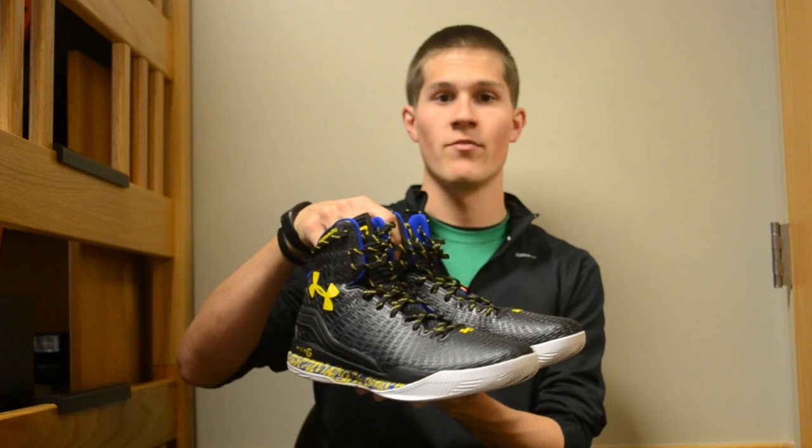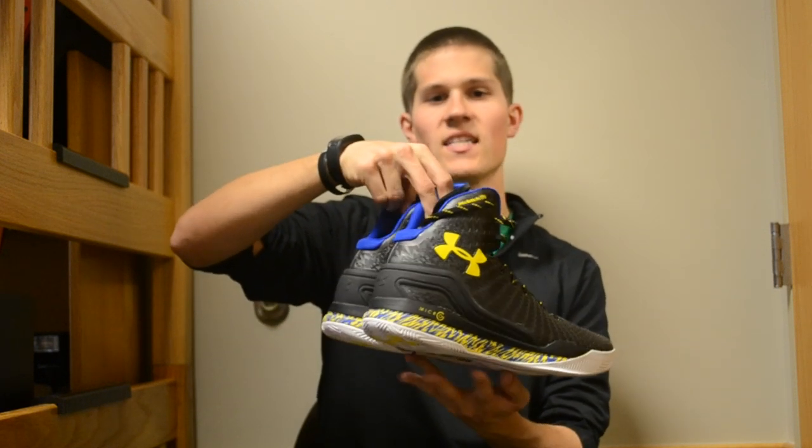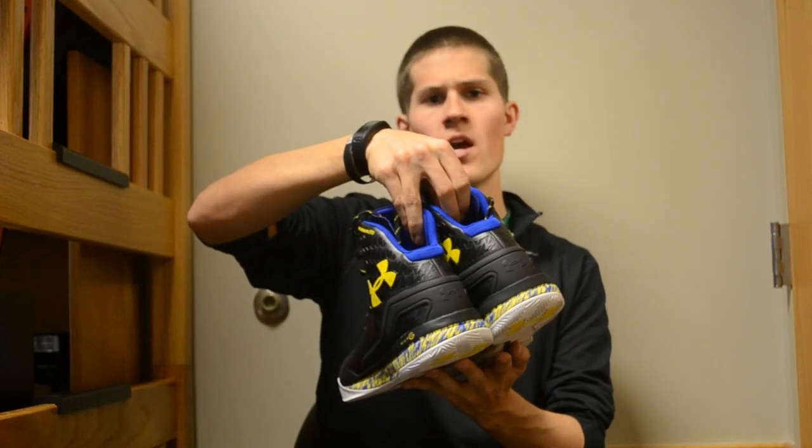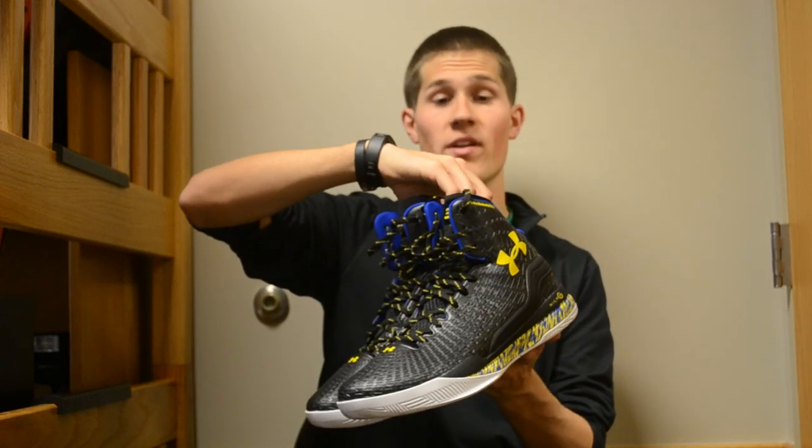What we're looking at today is the Under Armour Clutch Fit Drive. This is the black, royal, and taxi Stephen Curry PE colorway. These were released on November 1st with a retail price of $125.